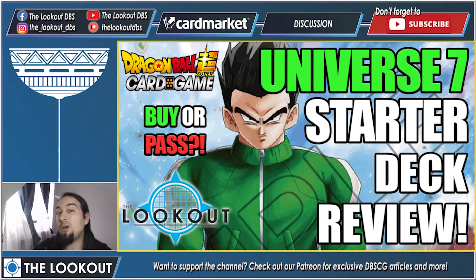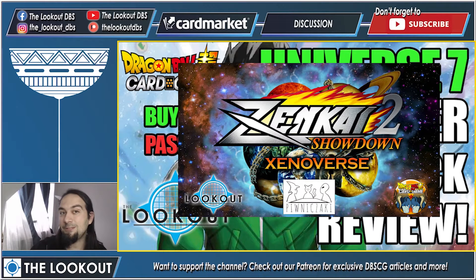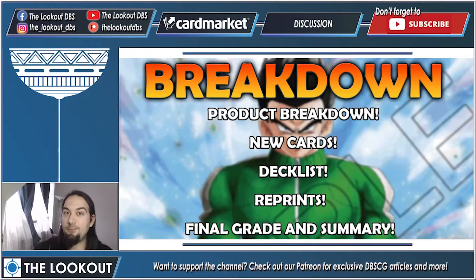What's going on guys, this is Damian from The Lookout and welcome to the ultimate Universe 7 starter deck review. If you're wondering should you buy this deck or skip it, is there any value, are the new cards good, is it upgradable, do you get your money's worth — this is the video for you. This video is brought to you by Zenke Showdown 2, the 22nd of Poland — our event with the best prizes in Europe. Tickets are still available, link is in the description below.